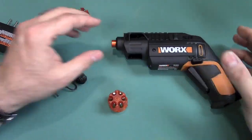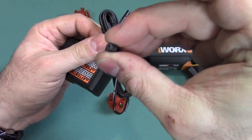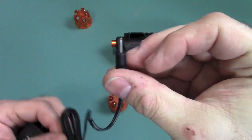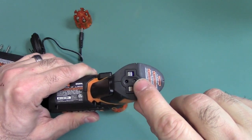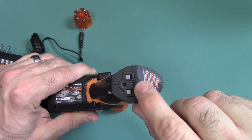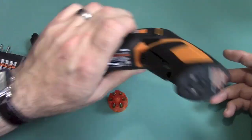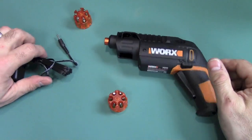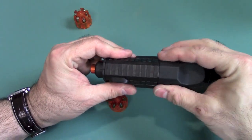To charge this thing, it comes with a charger that has a little plug. You put it in the hole, and it has a light — it comes on red when it's charging and turns green when it's charged. It took quite a few hours; I just plugged it in and left it overnight, and when I woke up in the morning it was green.